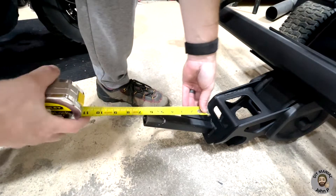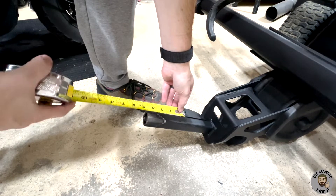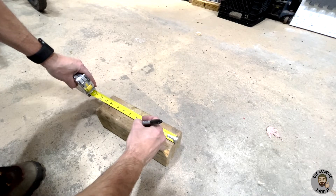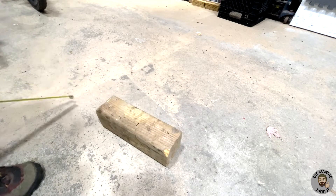We will first take a measurement of the stinger. This will be the insertion length into the mount. This measurement will now be transferred onto a piece of 4x4 — this is where the stinger will get inserted.